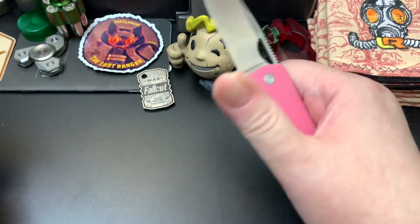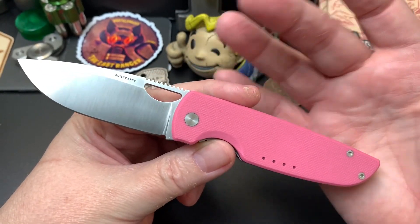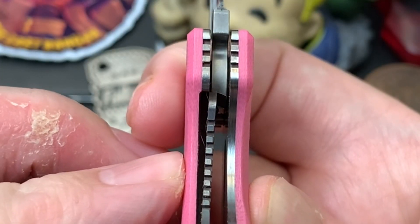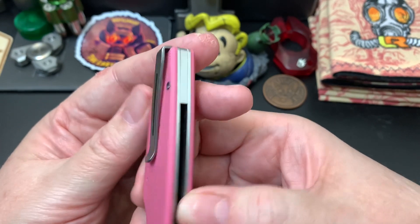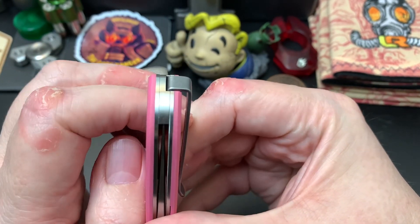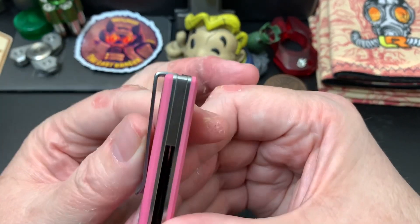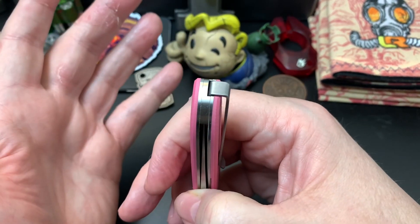It has a drop point blade with a flat grind, and I would call it a crescent-shaped thumb hole deployment — I don't know if that's the right term but that's how I feel about it. It's a liner lock, and the lockup is great — it's probably about 50%. It has a deep carry pocket clip, but it's for righties only. I don't know why they did righties only; if you see how it's designed, I think it could have been made for left or right given the connection points on top of the knife. It seems like a missed opportunity to flip the clip.